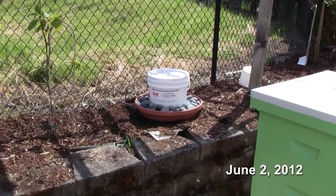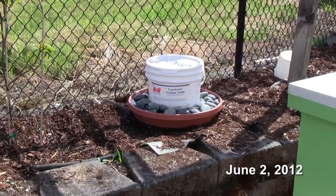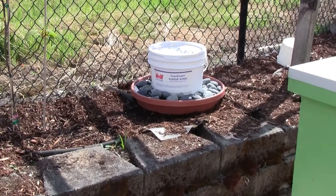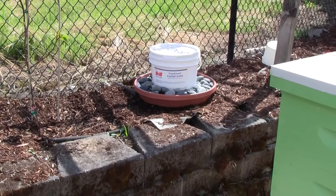It turns out that my bees don't like the water station I built for them. I think maybe some of the bark it's sitting on got into the water and made it bitter, or it's just in a bad spot, or I don't know. But they have never used it.